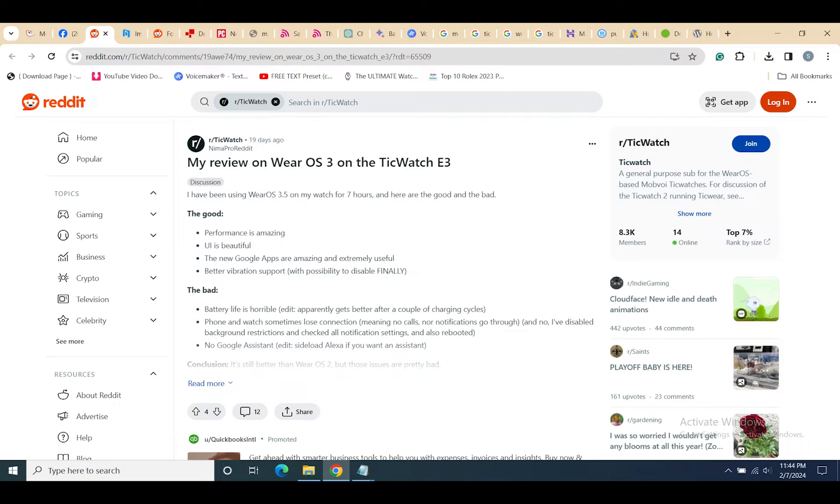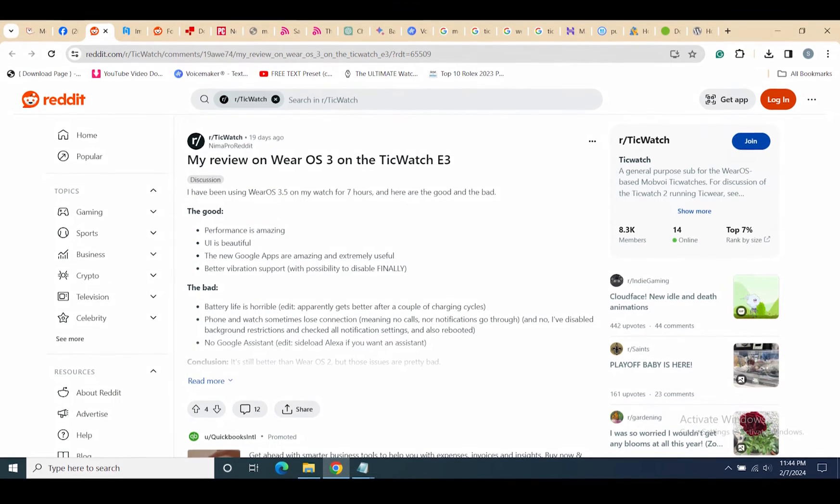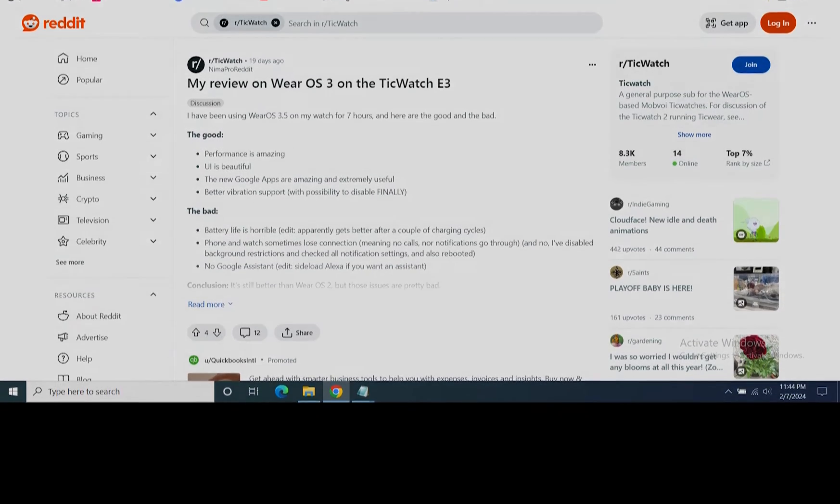On a positive note, battery life is said to have been improved, although some users may initially experience greater battery drain, which tends to stabilize after a few charging cycles. Furthermore, there are significant enhancements in health and fitness tracking.